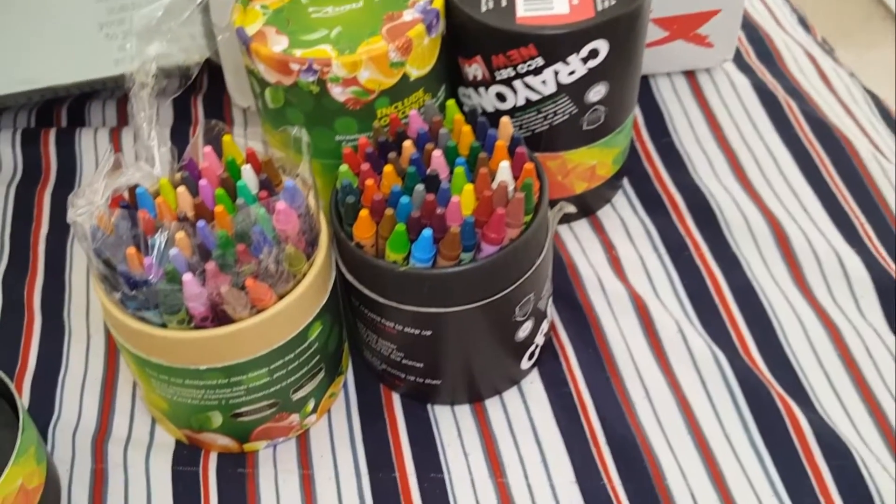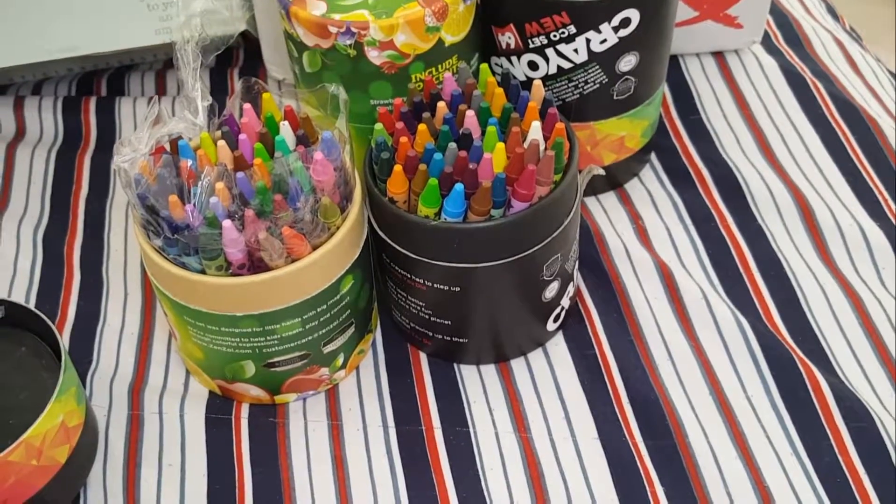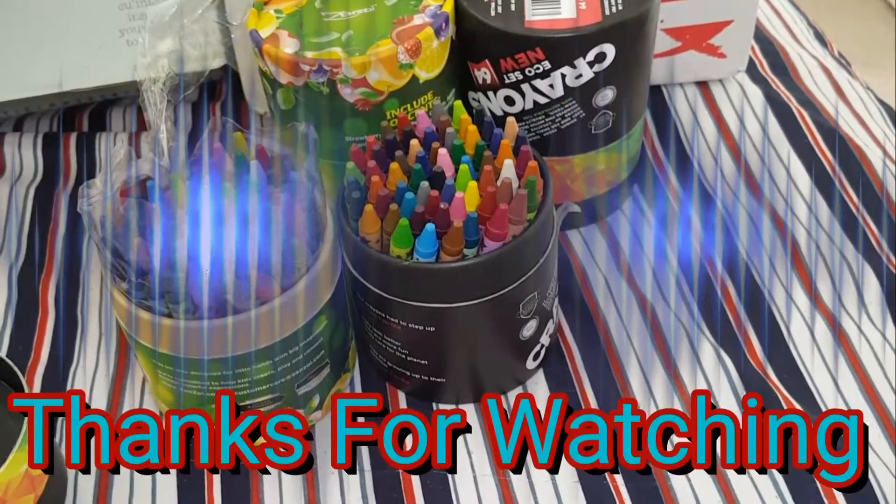Thanks for watching and sticking in there. Don't forget to check out this website — it's totally awesome. It came very quickly and was packaged very nicely as well. Have a blessed day!